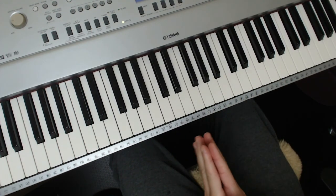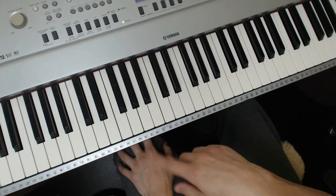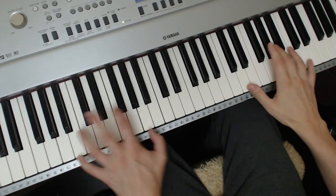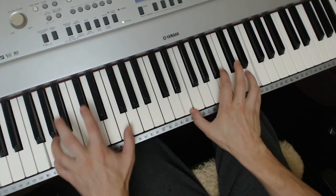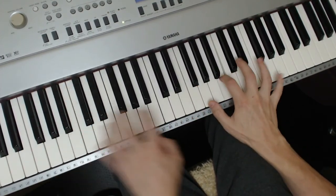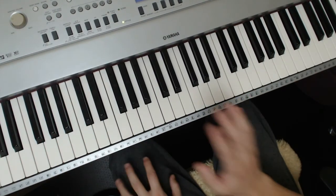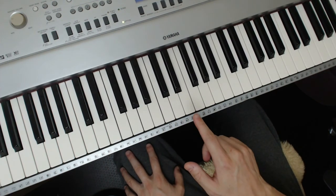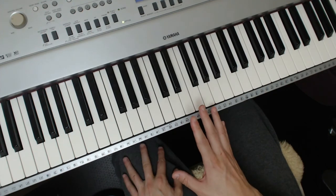Now, ragtime is often taught as being a straight feel. If I take the melody from the Maple Leaf Rag, it would be straight. But we don't want to only play ragtime like that. If you listen to the great Scott Joplin, he used to play swing. Ragtime can be swung — maybe you never thought about that.